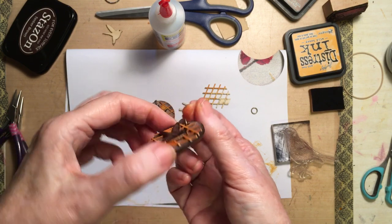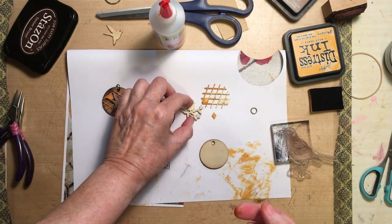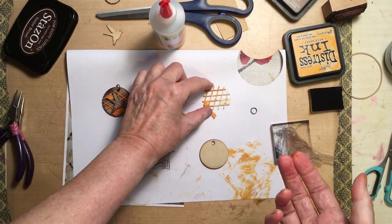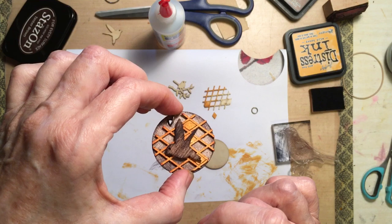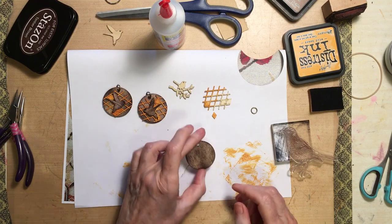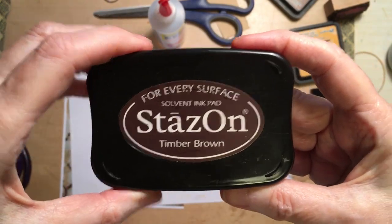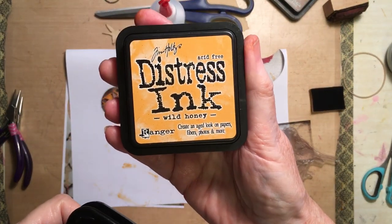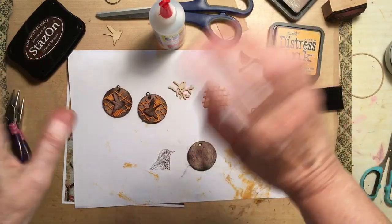So all I've done is used inks on it. These little birds are from Kaisercraft, and the little mesh things in the background — I'm not sure where I got that from, but I'm sure you can find something like that online. So what I did first was go over it with Stazon ink. I'm using Stazon Timber Brown, and for the orange I'm using Wild Honey from Ranger — Tim Holtz's Wild Honey. Those are the two inks I'm using. Of course you can use any inks you like.